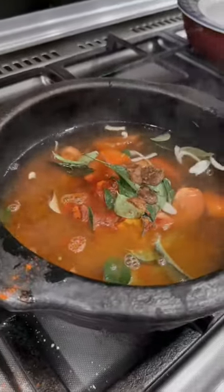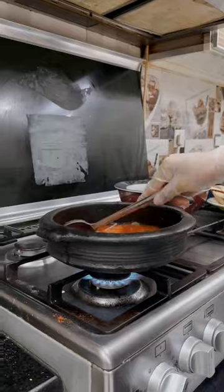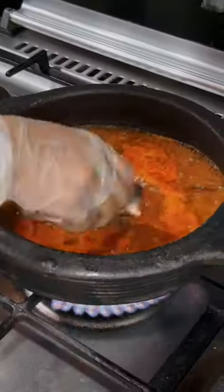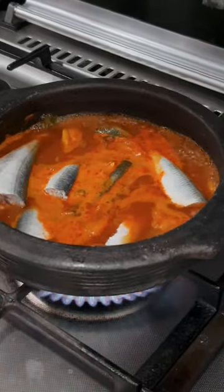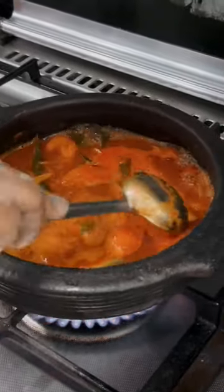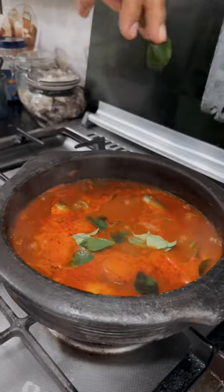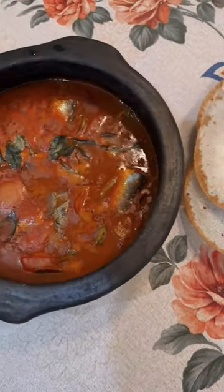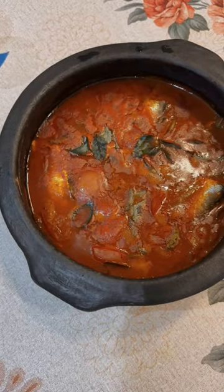Basically, they soak it in water and add it to curries as a seasoning. This gives the curry a sweet, sour, smoky flavor. It's often served with rice, chapati, or paratha, but I'm going to have it with appam. Try this dish — you will love it as much as I do!